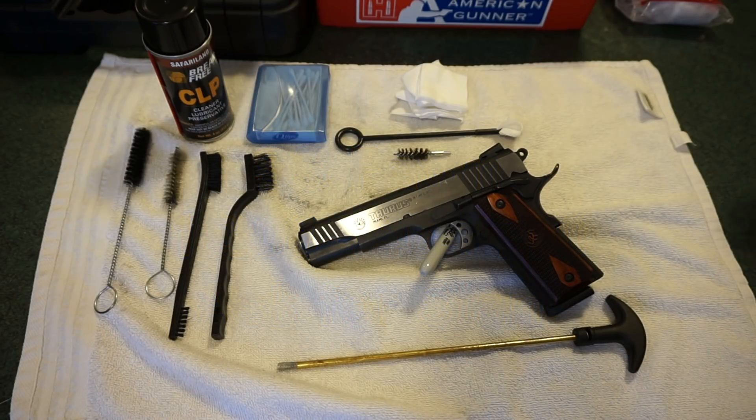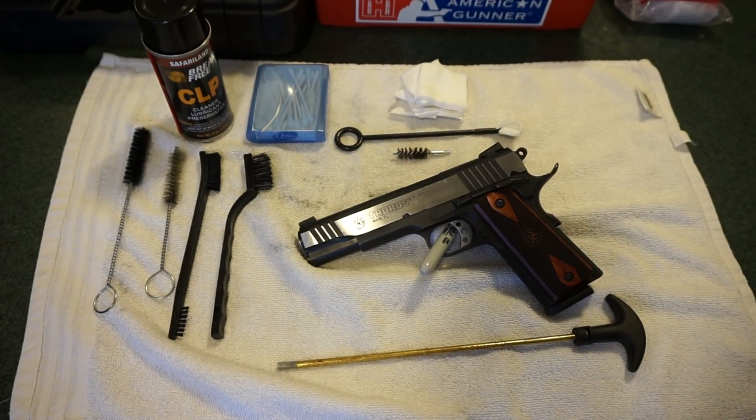When it comes to taking apart a 1911, I don't have a lot of experience — I've only owned or fired two in my shooting experience. Breakdown and disassembly can be a little different gun to gun, but it's really not that hard to do. We're going to talk about the basic items you need to get started with the clean and what the process is going to encompass.